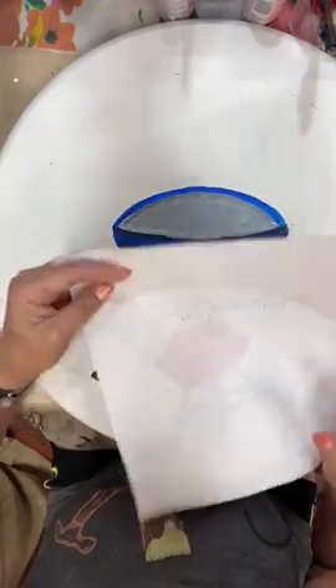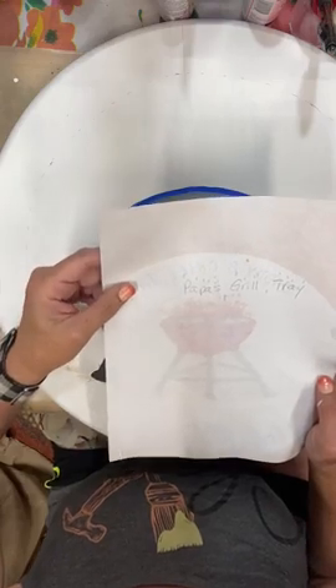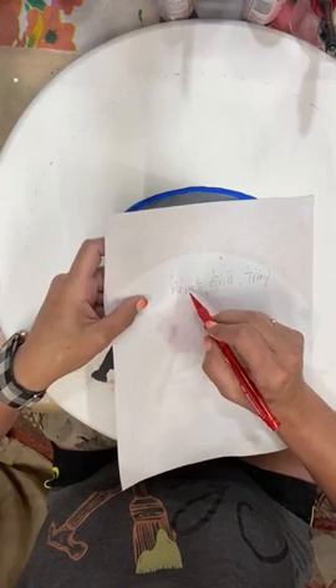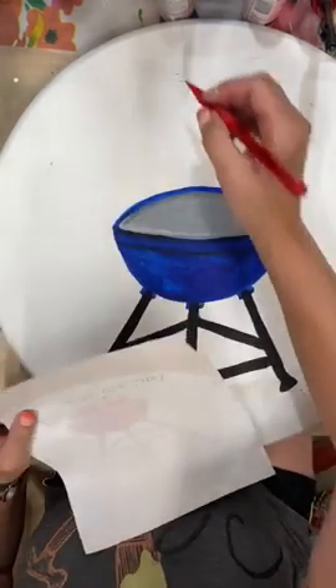So there are 17 characters in 'Papa's Grill Tray,' and half of 17 — right in the middle — would be eight. So if I go one through eight, my G is going to be right in the middle. All I did when I did this lettering was I just started there — this is my G — and I just sketched this on very lightly.